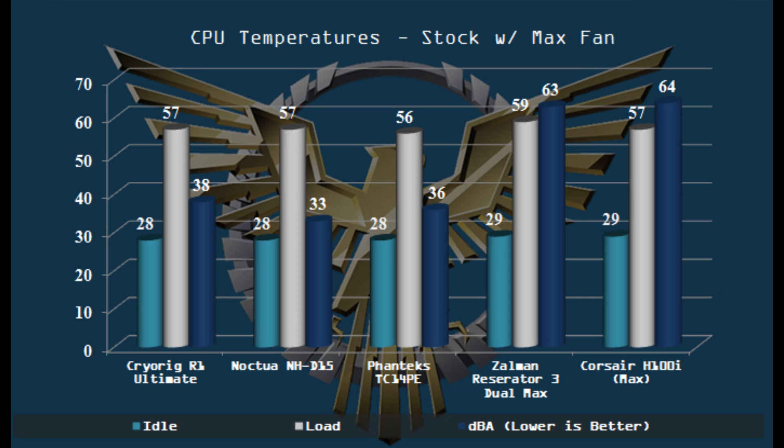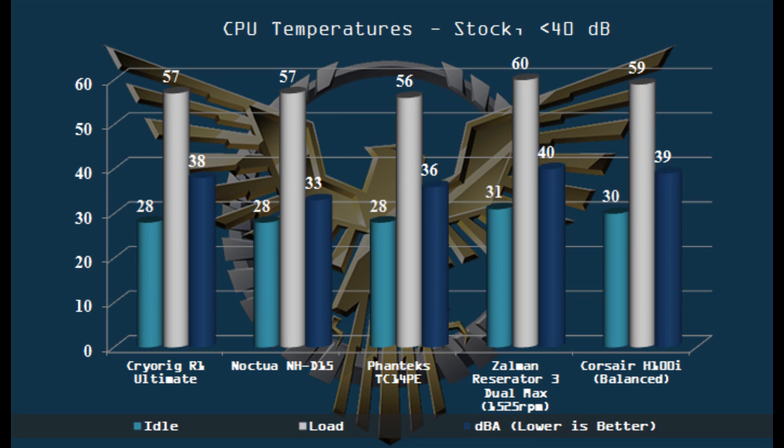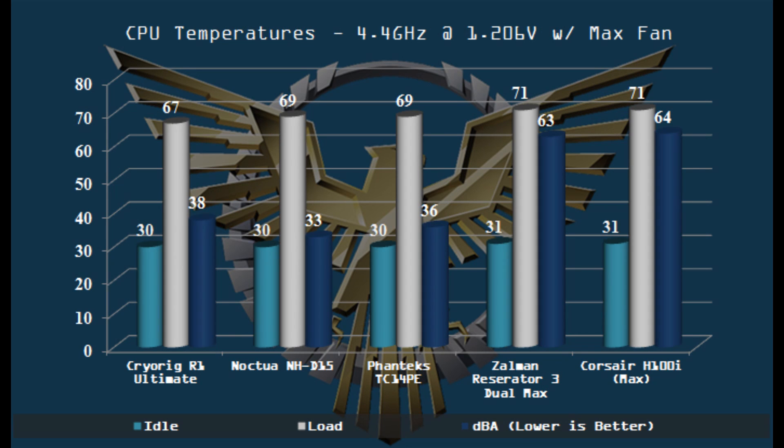Now the question on everybody's mind: what's the performance like on the NHD15? Put it up against the best of the best. The NHD15 with fans maxed out — a stock 4770K is really no match for any of the coolers in this test. But the interesting thing to look at is the dB: only 33 dB, easily the quietest of the coolers in this test. Performance with stock is right on par. When we keep everything below 40 dB, it doesn't affect the NHD15, and you see it picks up even more of a lead over the CLCs, which are affected by that. You're not going to be using an NHD15 on a stock chip, so bumped up to 4.4 GHz at 1.206 volts, the NHD15 is again right in the top tier — fantastic performance, still 33 dB, topping out at 69 degrees.